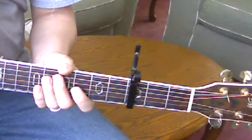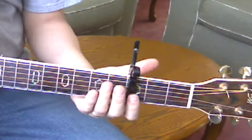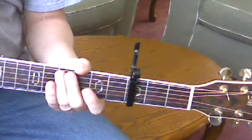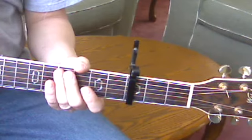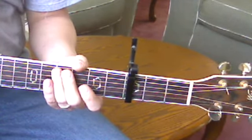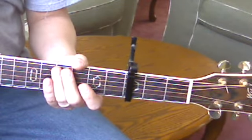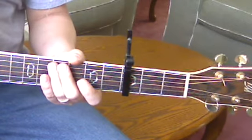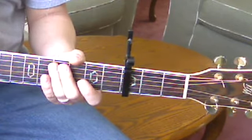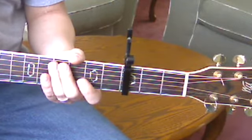There are three parts of the Mass that go together musically — Capo III, E minor — one right after the other. First is the Holy, which is 279A in the Catholic Book of Worship. The next is the Memorial Acclamation, which is 279C, and the third would be the Great Amen, which is 279D.